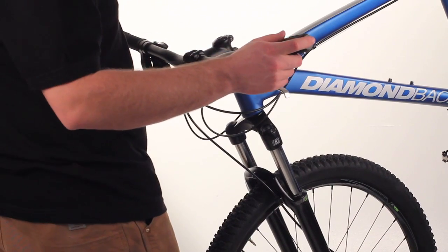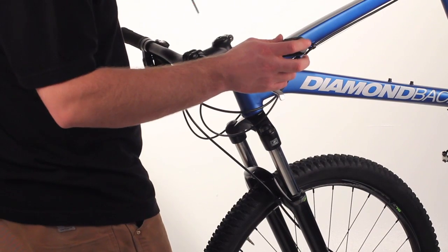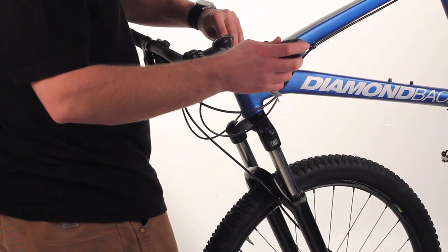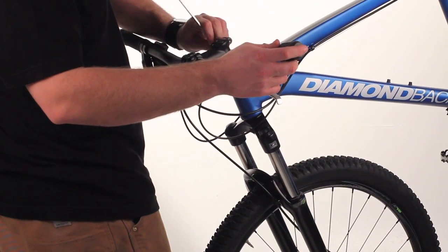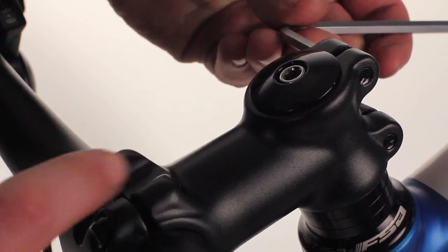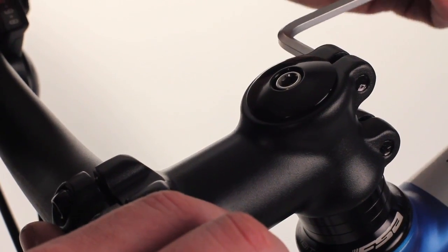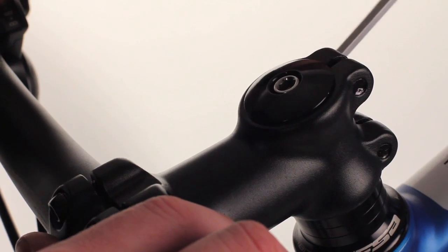Finally, you're going to try and line up your stem with your wheel. Looking down from above, once that's straight, give it a final tighten on the stem. Then, once your stem is lined up, you can give your stem bolts final tension to make sure your stem doesn't shift.